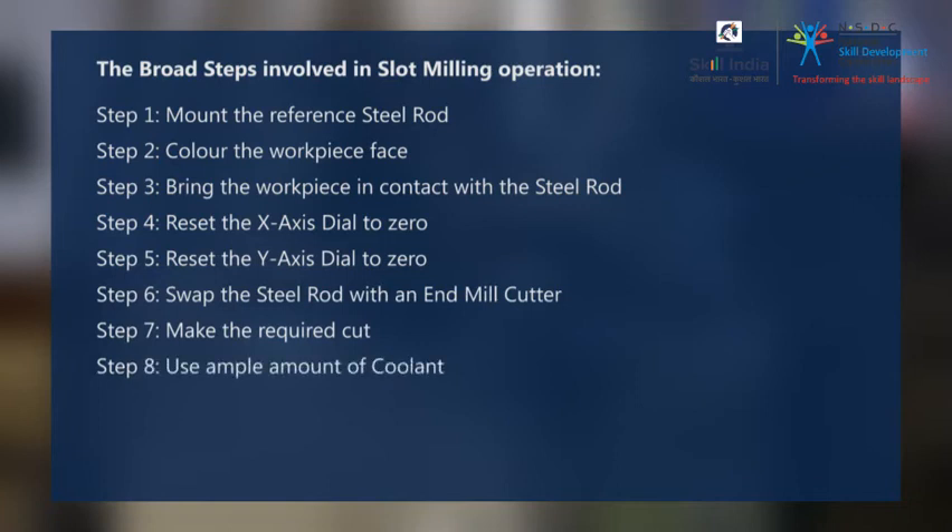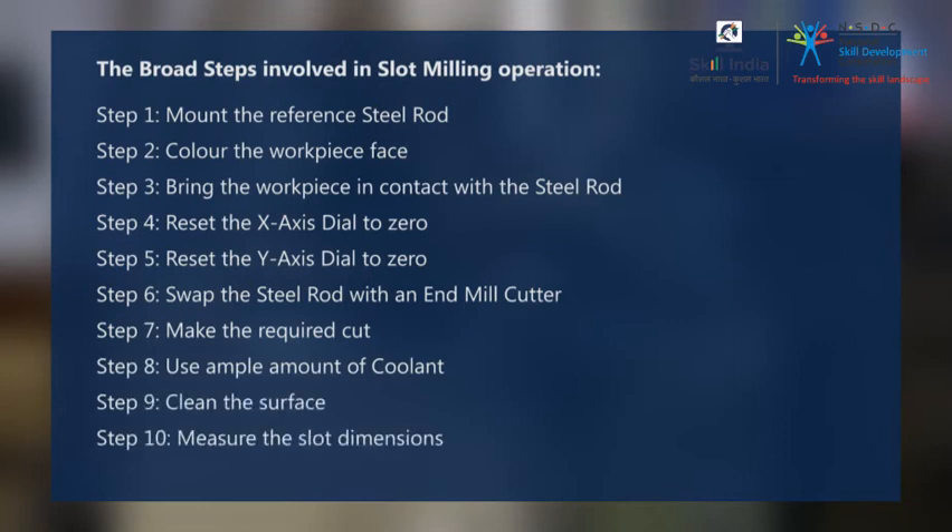Step 8: Use ample amount of coolant. Step 9: Clean the surface. Step 10: Measure the slot dimensions.